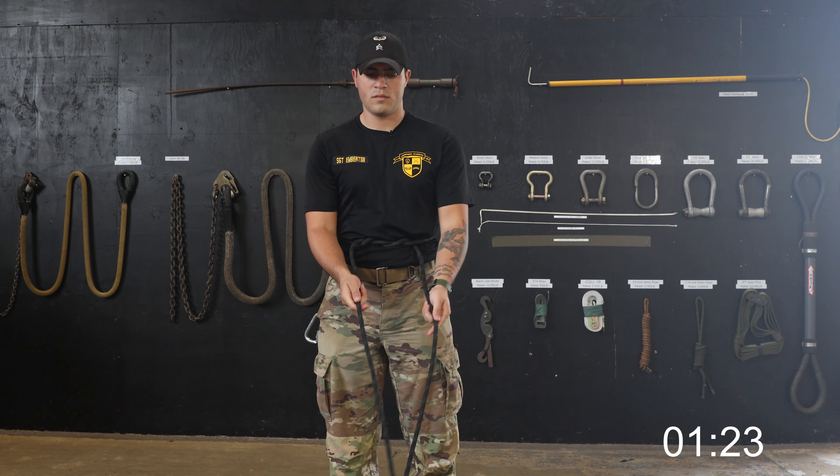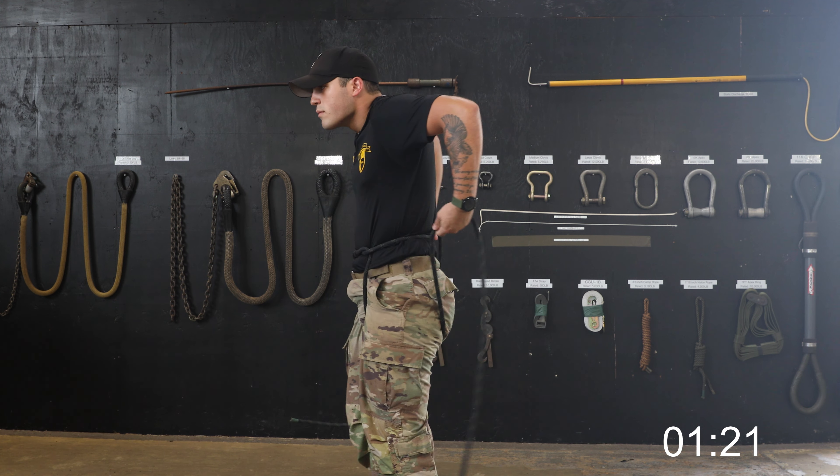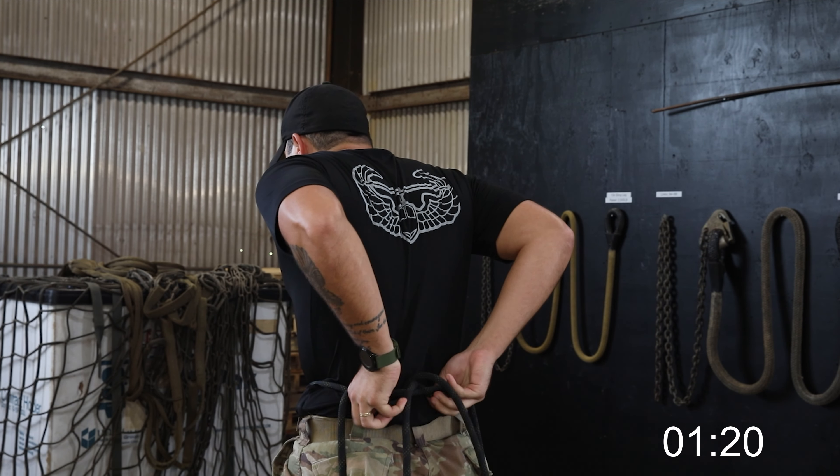Lastly, as a performance measure, you should always ensure that there is no equipment on your brake hand side. This concludes my class on hip repel seat.